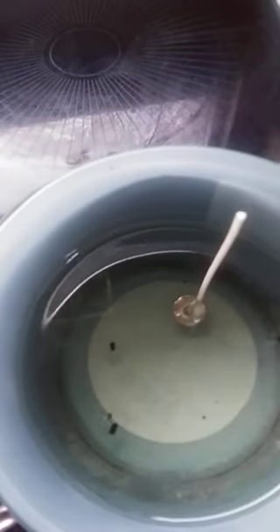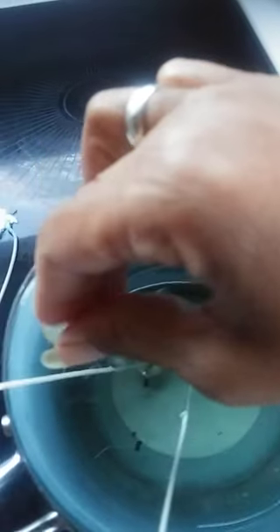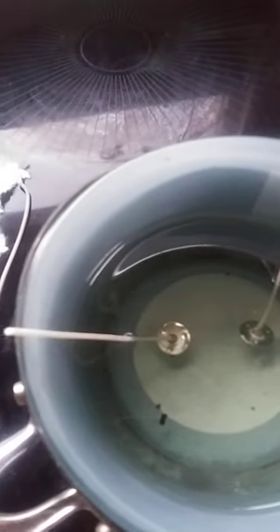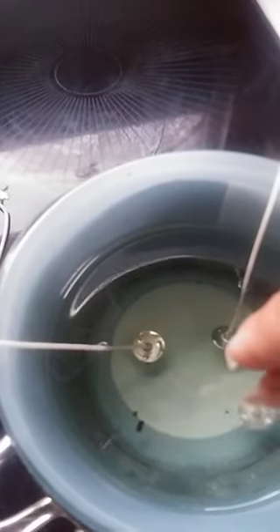For right now I'm gonna put three wicks in it because it's a decent sized candle. I've got some other small candles too. I'm gonna lean them up on the side for now because you have to wait until the wax gets a little solid anyway for them to actually stand in there.